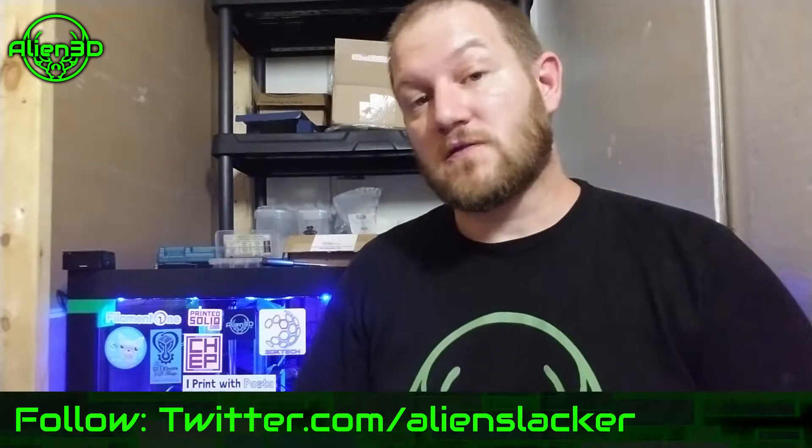My second Anet A8 I didn't go all out on like I did with my first one — not upgrading it to the metal frame or anything like that, keeping it as stock as possible. But there are some simple things you can do to prevent it from burning down your house, and also some very minor structural integrity upgrades that you can 3D print yourself to make your frame a bit stronger so your prints come out better.